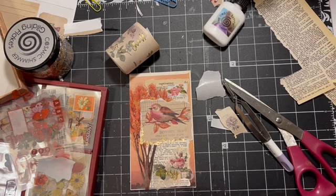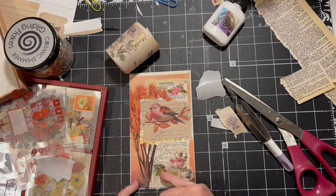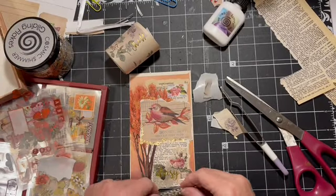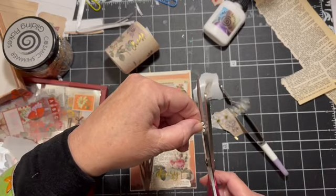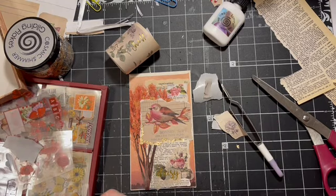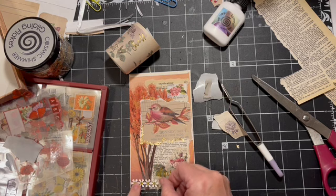So we've got a sticker, the Ideals magazine, the washi, the gilding flakes — and I'm going to use these daisies because it does say 'daisy.' These are from my stash. You saw I use these in the cardinal journal — that was my December journal. Are you guys excited about January's challenge? Just Junk — I am so excited! I'm going to go ahead and put this down here. That is going to be on my cover.